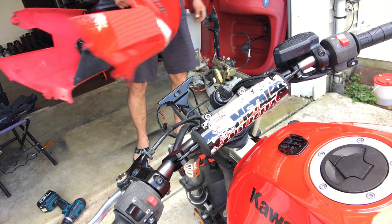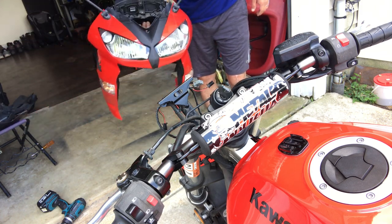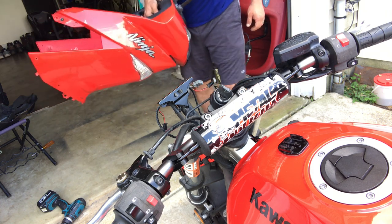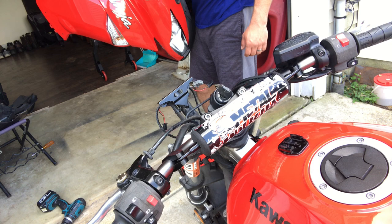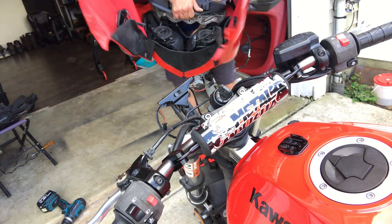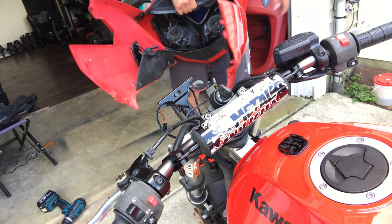All right, so this is how you take your fairing off the Ninja 650, '09 to 2011. Right now what we're going to do is get a rag or something to put this fairing upside down, take the light bulbs out, and swap them out with the LEDs.